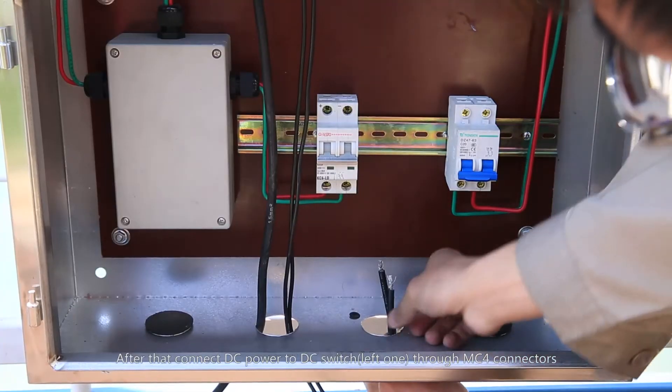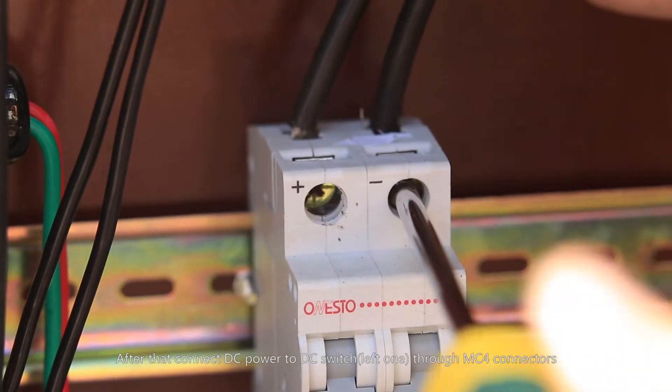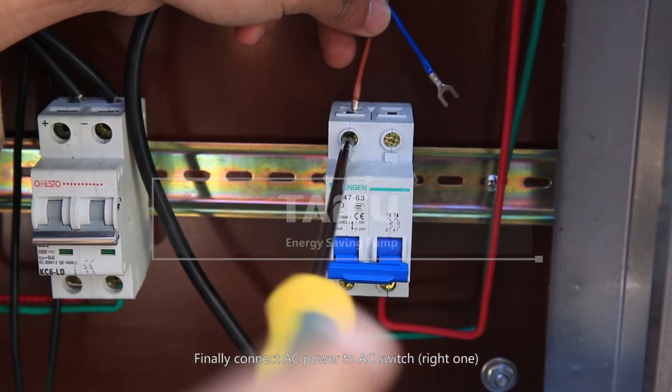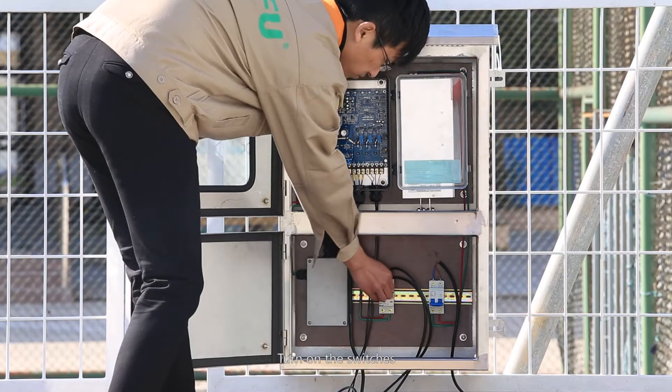After that, connect DC power to the DC switch (left one) through MC-4 connectors. Please pay attention to the positive and negative electrode. Finally, connect AC power to the AC switch (right one). Then turn on the switches.